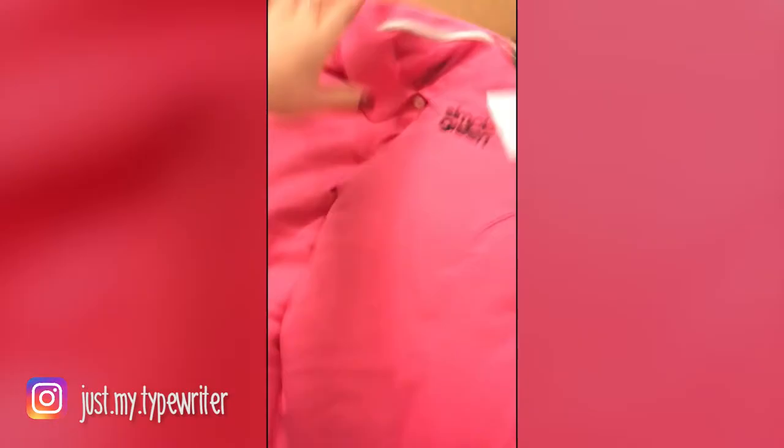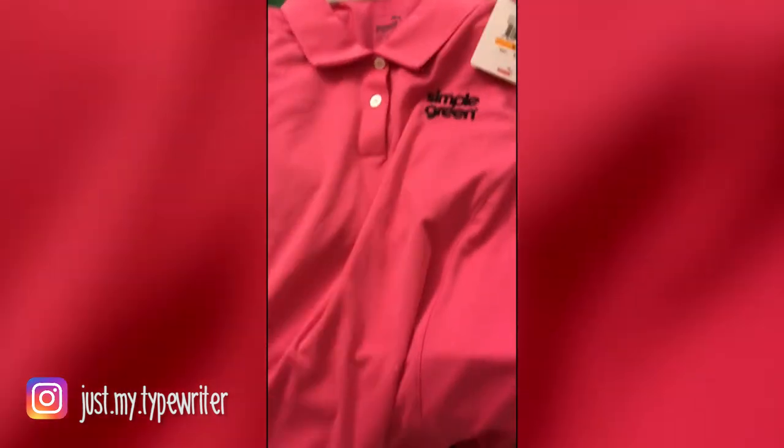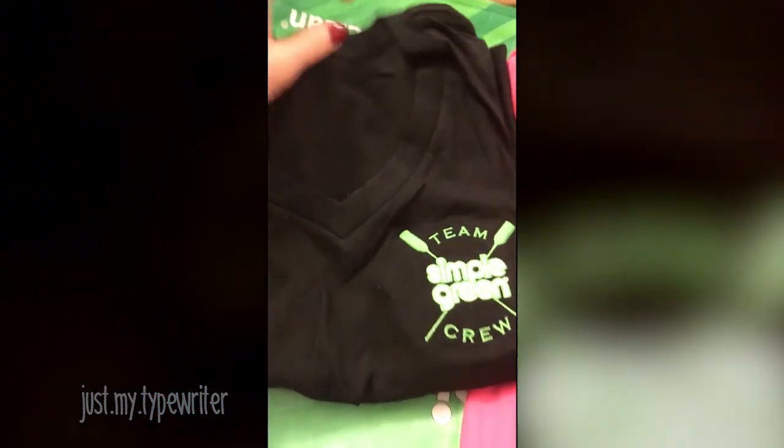I can wear my Simple Green shirt! We have Simple Green merch, Diamond — get excited!